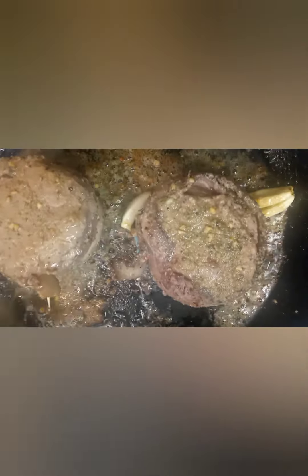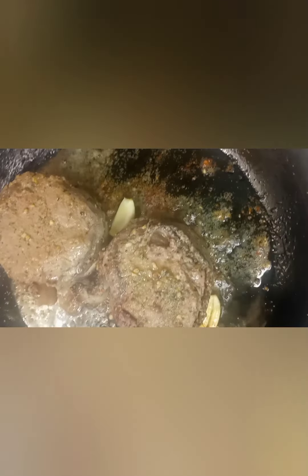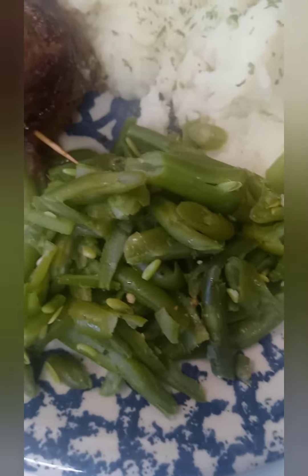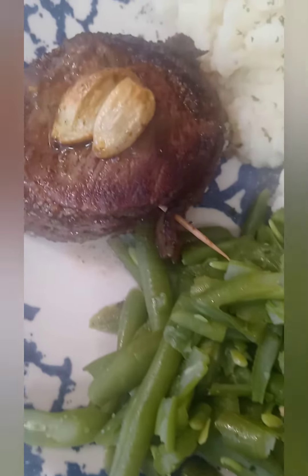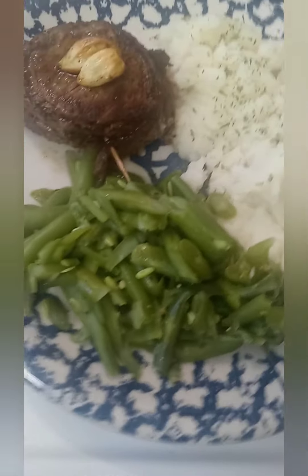After I pop it in the oven — well, as you can see, I'm still searing because I like it well done. There we have it. And I'll serve it with some green beans, mashed potatoes, and butter. And that's a meal fit for a king.